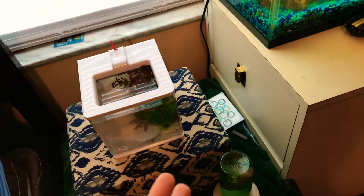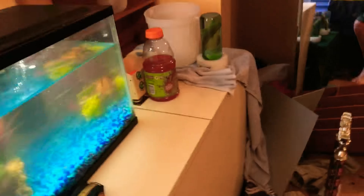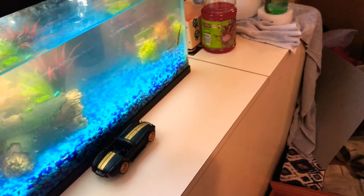I think the tiger barb won't get along with my pleco that I'm getting. The pleco is about six inches — I've had it for about a year and it's already six inches.